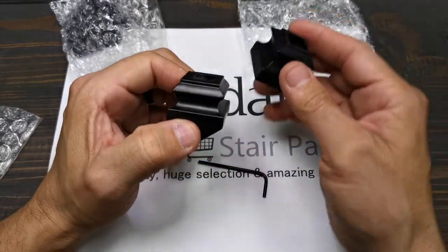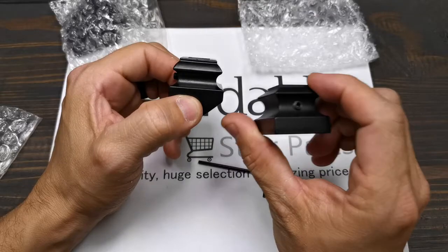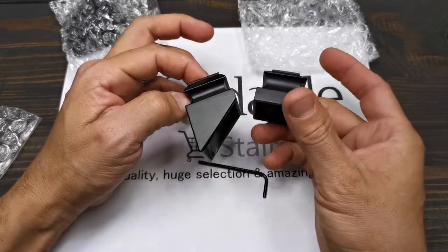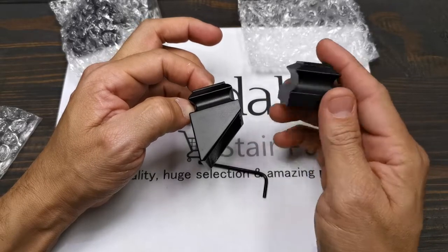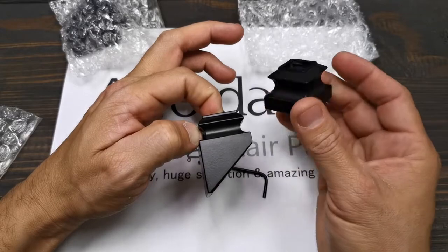Don't forget we also have it in flat, for flat surfaces. This is the flat, this is the angle one. There are only two types of shoes: for angle areas and for flat, level balconies.